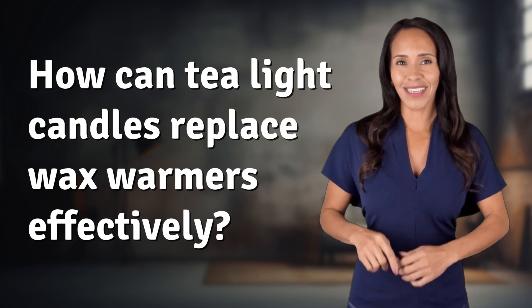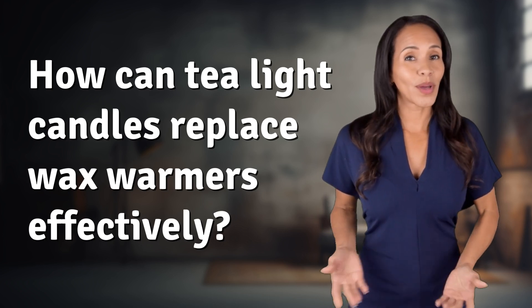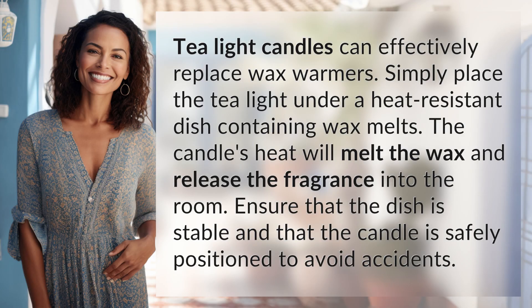Fast Minds, get ready for some fast facts. What are we uncovering today? Tea light candles can effectively replace wax warmers.